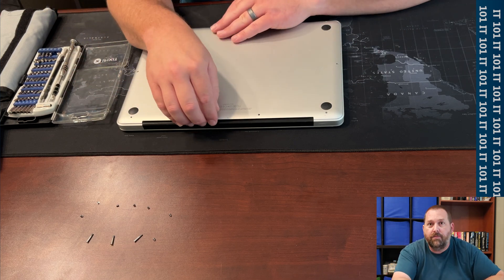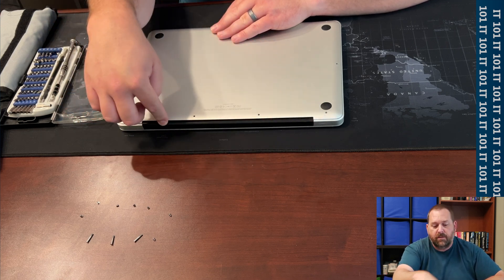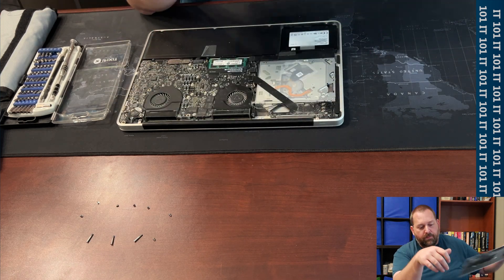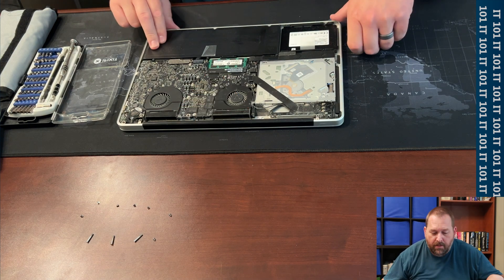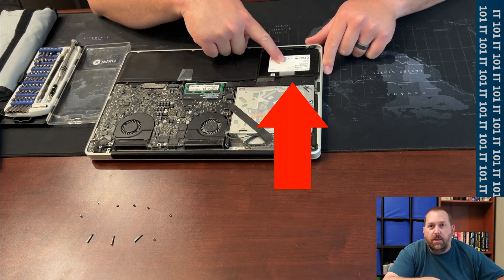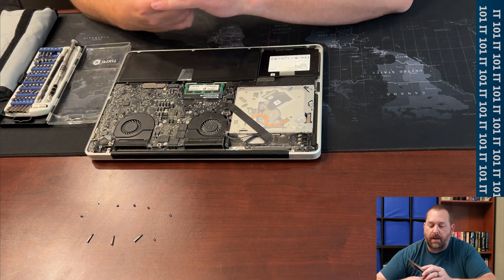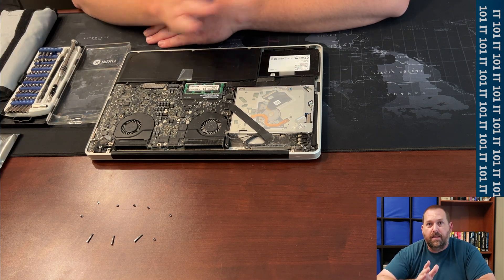Now I am going to go ahead and take the bottom off. You just kind of lift up on the part where the screen hinge connects to the bottom part — lift up right there and then it will pop and you can take the rest of the bottom off. Now if you will notice, here is my battery, here is the RAM in the computer, and right here is the solid state drive that I have been using. I am going to take this one out and put the new 7.68 terabyte one in, which is going to give me lots of space for anything I need to do.